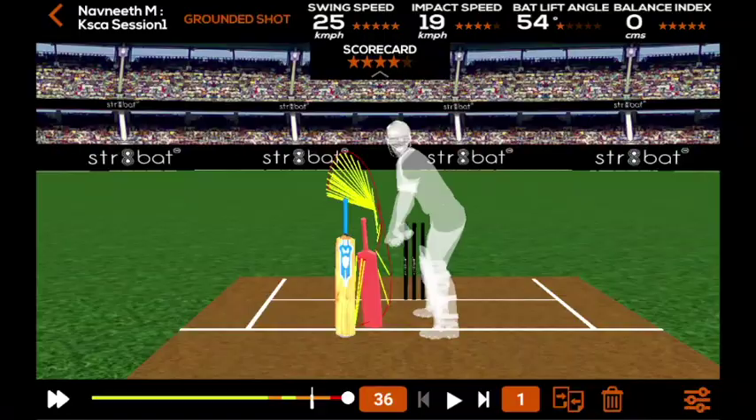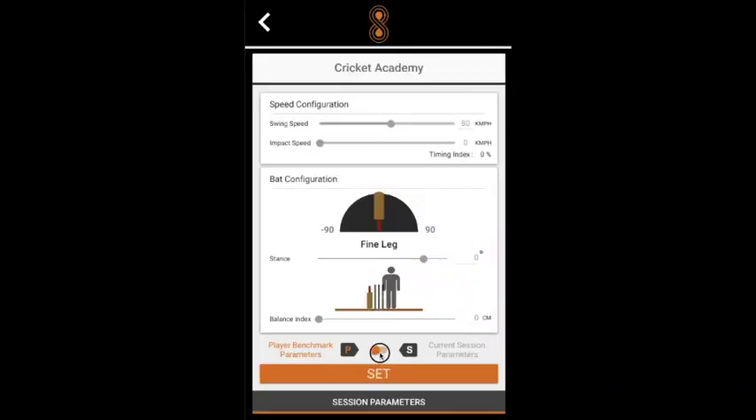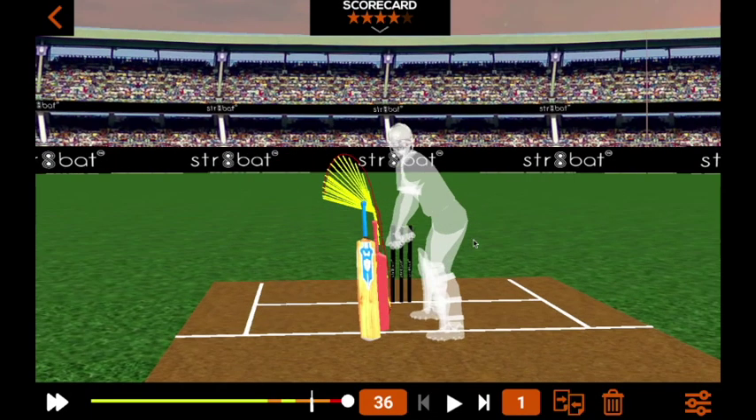StraightBat provides a star rating for each shot or session based on the parameters set by the coaches. Star ratings help coaches to keep track of the player's progress. This is how a player can record his session and use the data to work with his coach and improve his game.